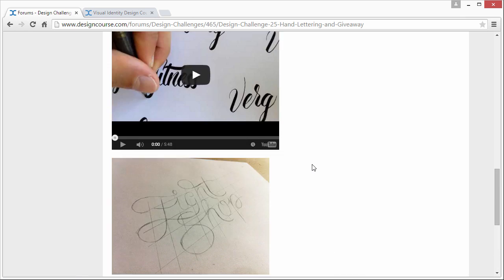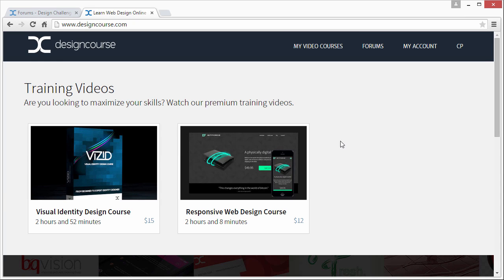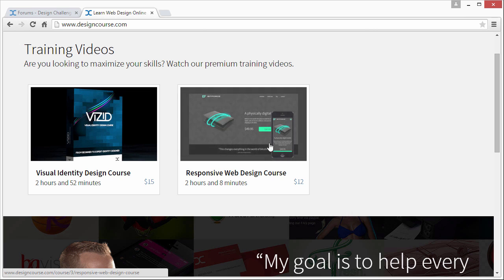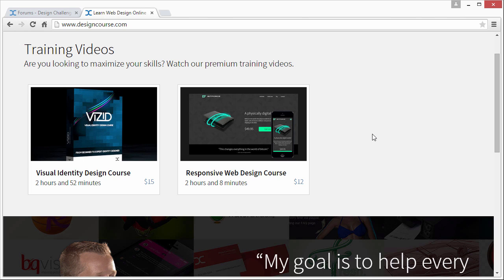That is it. Make sure you check out designcourse.com and the new courses we have going on there. Pretty soon there's going to be a lot more courses — we just have two for now: the Responsive Web Design course for $12 and the Visual Identity Design course for $15. Subscribe here on YouTube if you haven't, and I'm looking forward to the entries. Submit one. Goodbye.